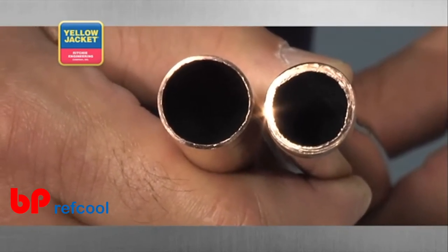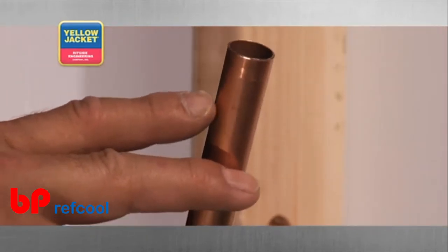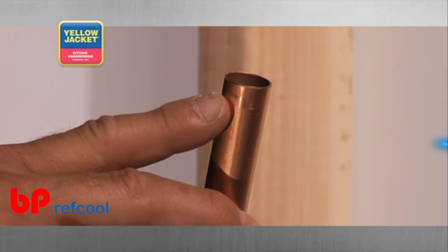This may crack when you flare or swage that end. In contrast, the tube with the perfect cut has its entire wall thickness intact at the cut end.